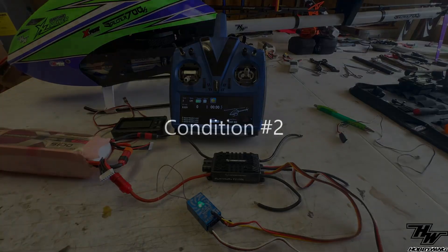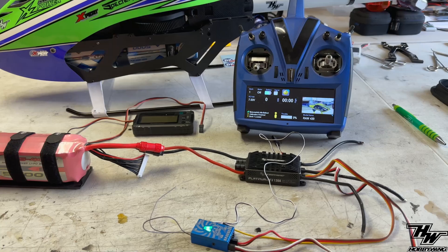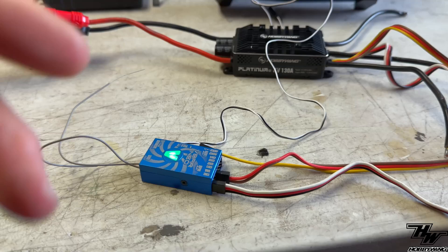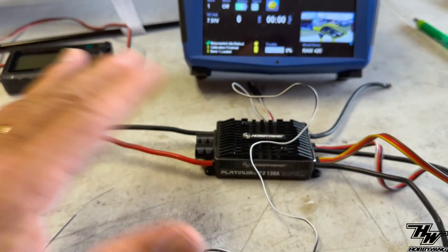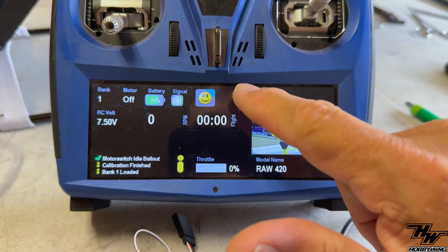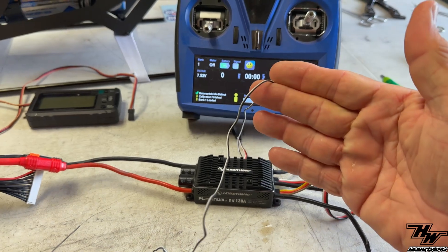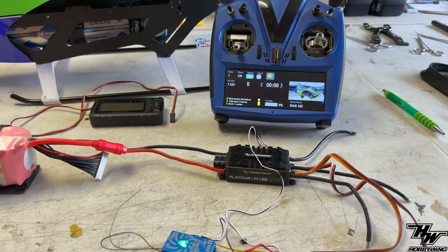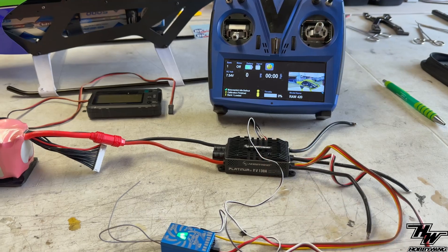Let's put the telemetry cable back and undo something else. We're back — we have the Neo, the telemetry cable is hooked up, and the HobbyWing 130 is connected. All the wiring looks good, but we are still missing the HobbyWing app. So what could be the problem this time? I suspect it might be a firmware issue — let's check.